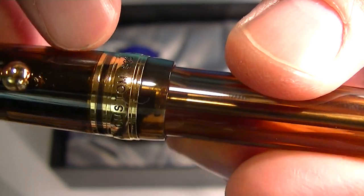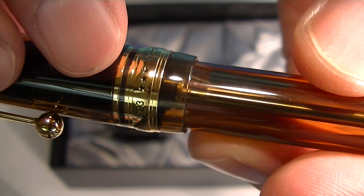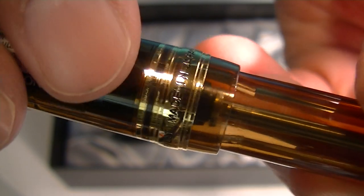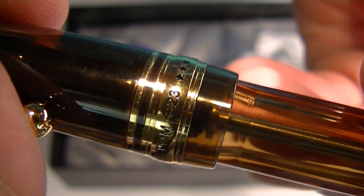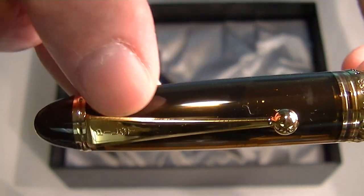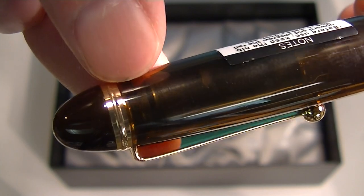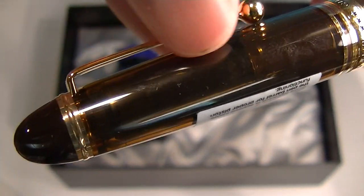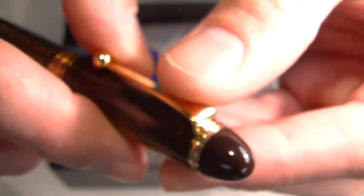At the bottom of the cap we have a nice thick gold band with a thinner gold band. Engraved on that we have some stars with 'Pilot Made in Japan' and 'Custom 823.' It also has a gold clip with Pilot engraved at the top, and a gold band at the top separating the amber translucent cap from the brown color cap end.